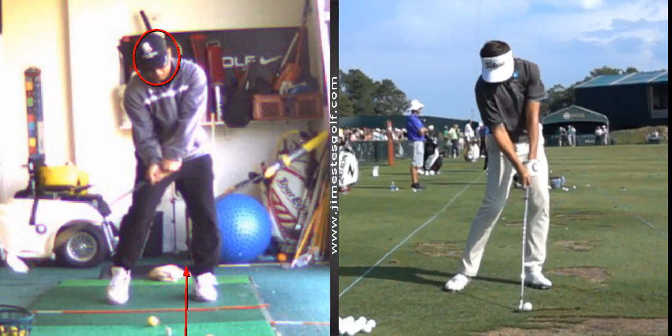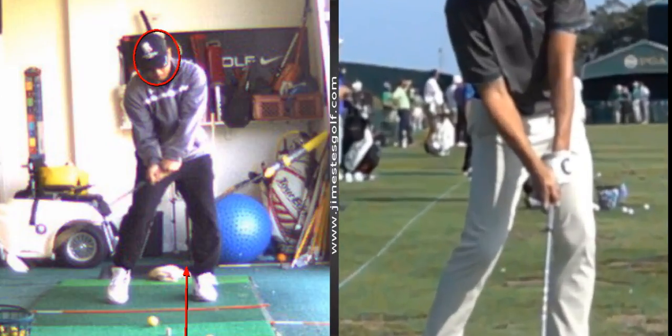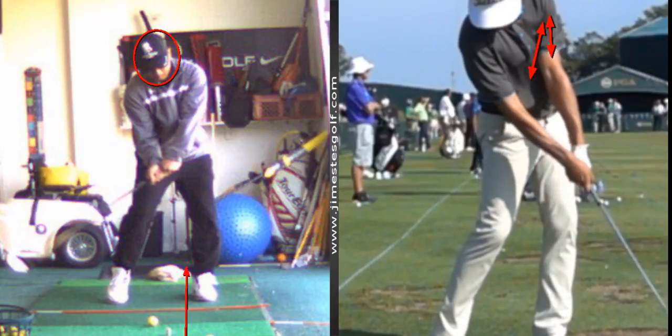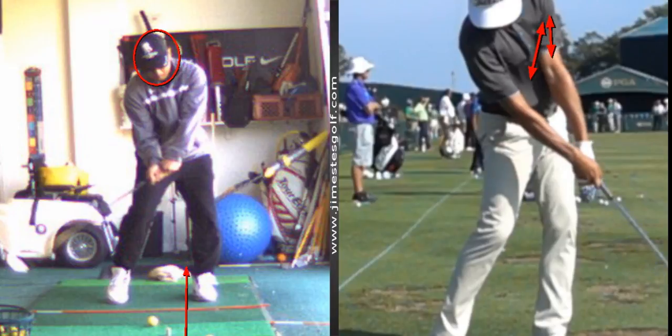Notice the impact position: the left arm and the shaft. Notice where the shaft is pointing — right at his left hip. That left wrist is flat, and notice how the right wrist and the left arm are straight.